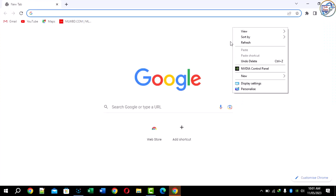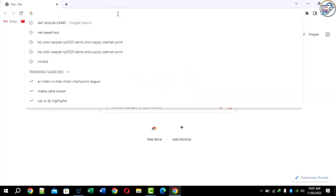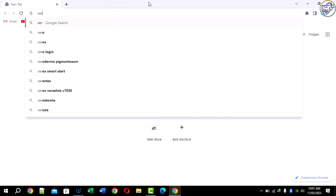Hi, today in this video I will show you how to download and install Xerox 010 printer driver on your computer.